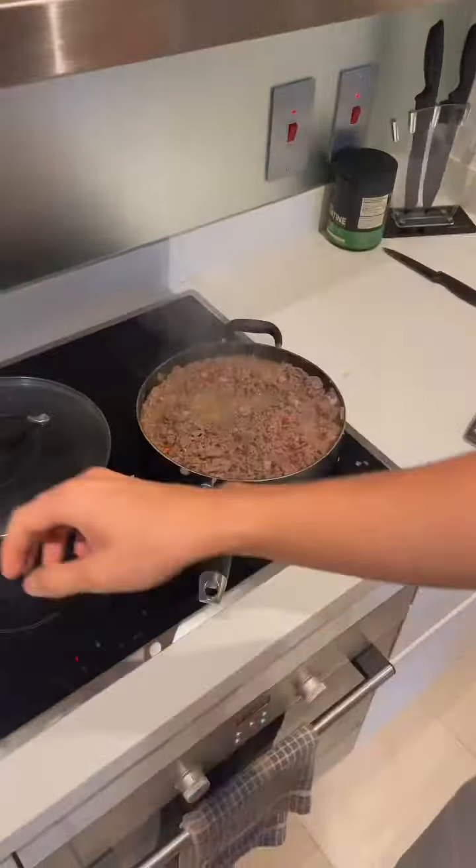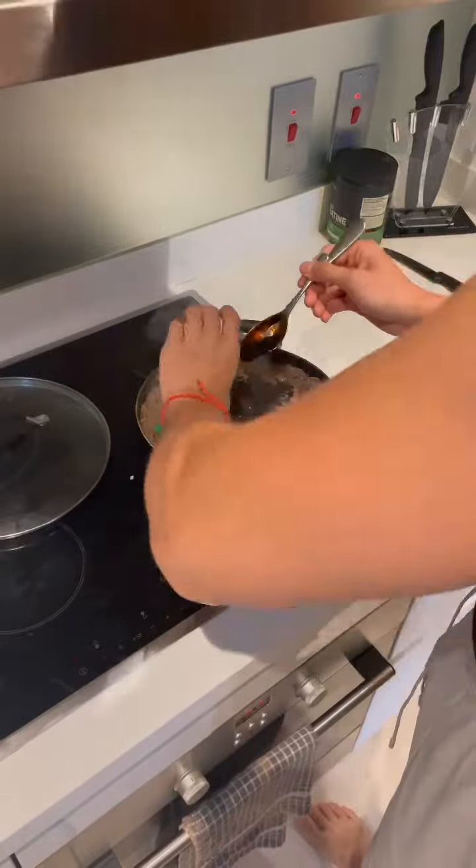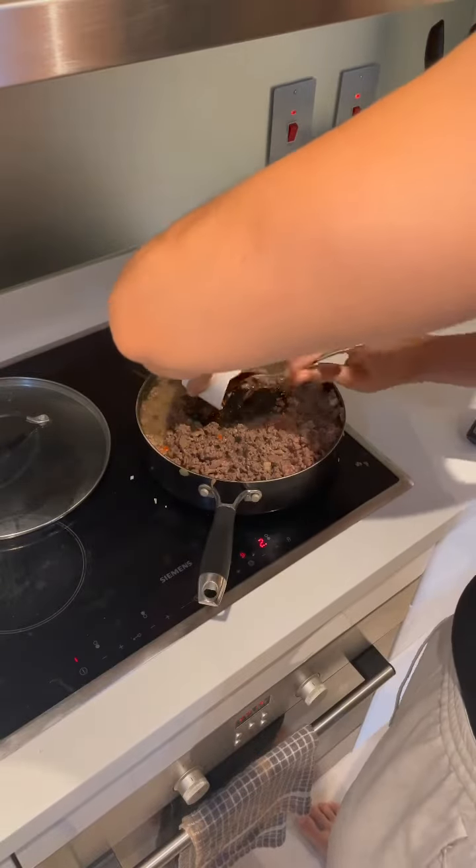Once evenly cooked, add the sauce into the mixture and let it simmer on low heat for around 20 minutes.